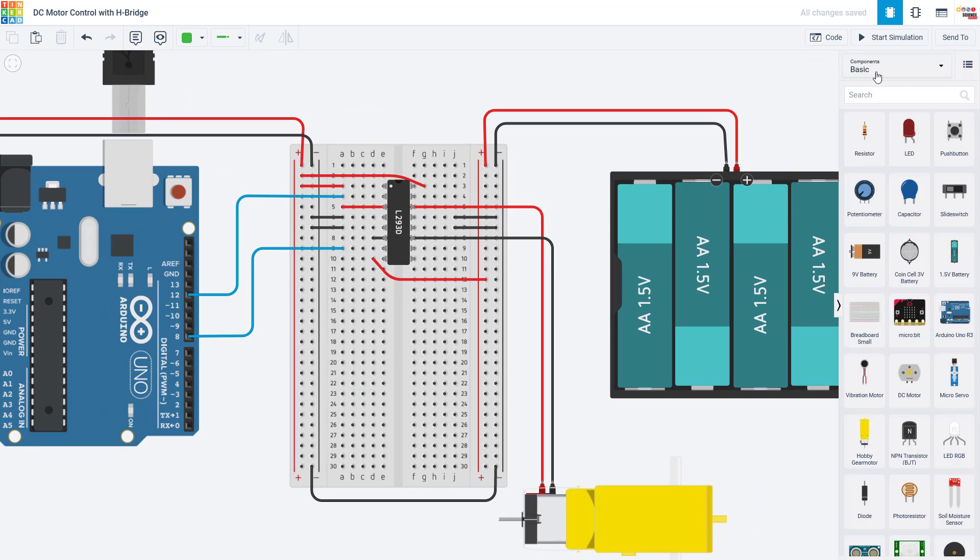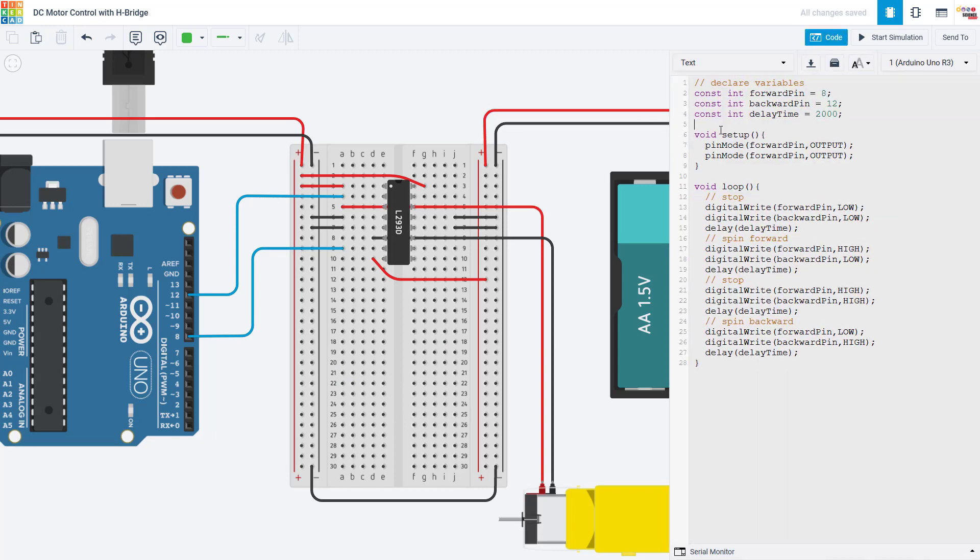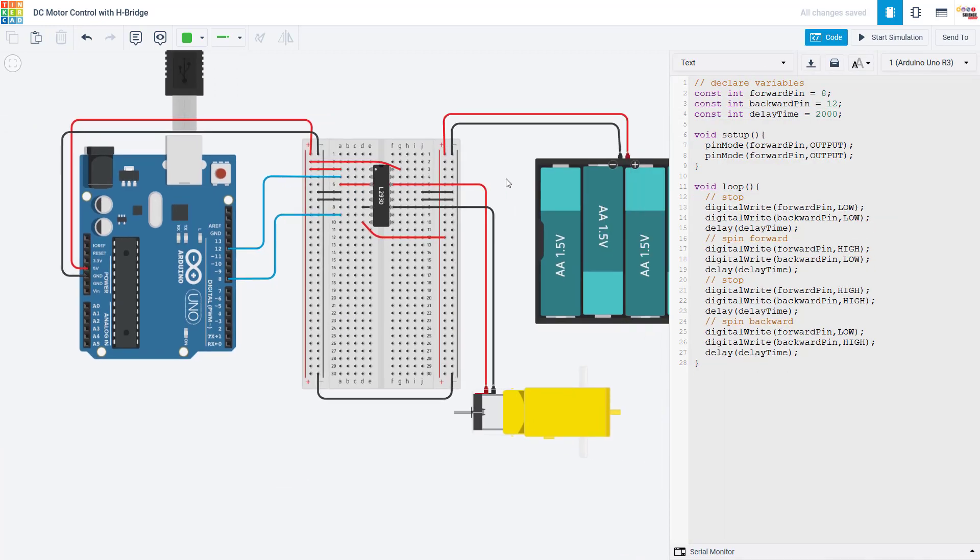We are going to switch over and look at the code. We're not going to bother with any inputs on the circuit yet — no buttons or switches. We're just going to look at simple code to make the motor alternate between stopping and spinning in different directions. I'm declaring a few constant variables: one for what I'm calling the forward pin, one for the backward pin, and a delay time because I want the motor to spin for a certain amount of time on each setting so we have time to see it.